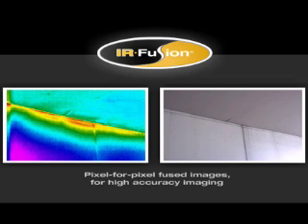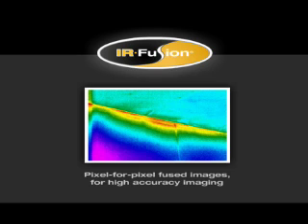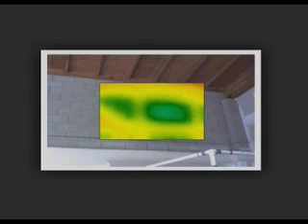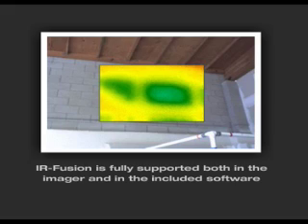Only Fluke offers precisely matched pixel-for-pixel fused images for high-accuracy imaging. Don't accept any imitations. With Fluke's IR Fusion, the visual and thermal image can be aligned accurately at any distance. IR Fusion technology doesn't just overlay the image — it aligns the two on the imager for a more accurate view. Unlike some others, IR Fusion is fully supported both in the imager and in the included software.